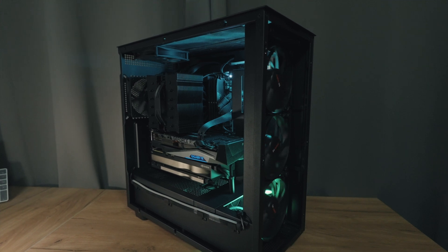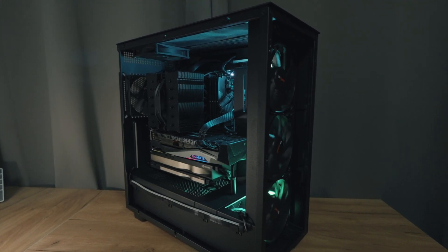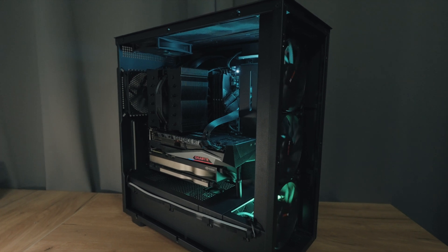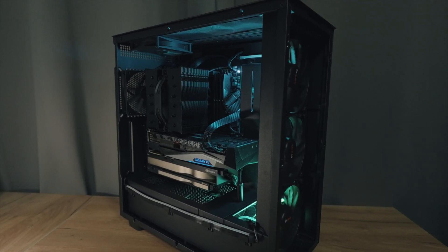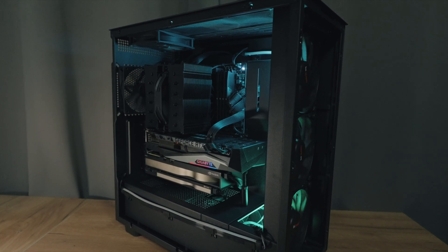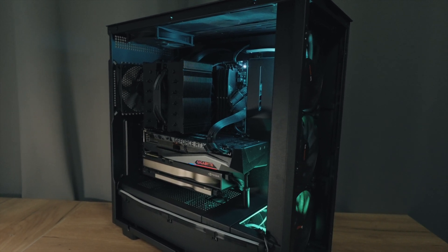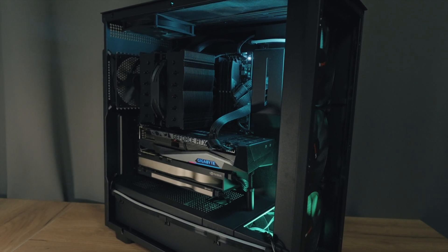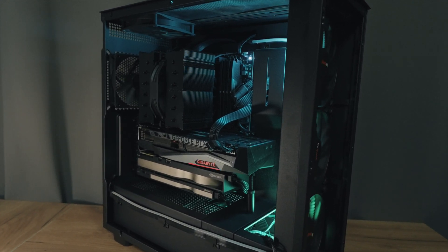For the case, I kept it simple with the NZXT H7 Flow. It's affordable, spacious enough for three GPUs, and provides excellent airflow. While there are fancier options out there, the case does everything I need without unnecessary frills. The front mesh panel and three 140mm be quiet fans provide additional airflow while being basically silent, which is crucial with multiple GPUs generating heat.